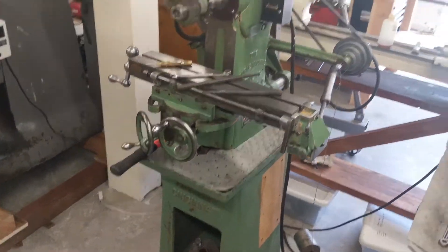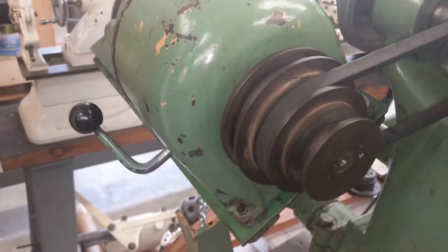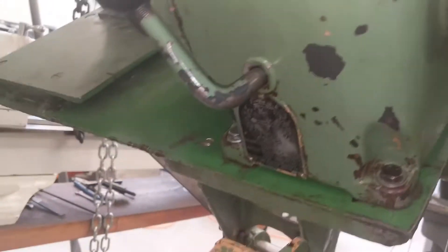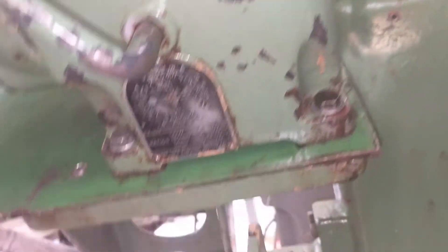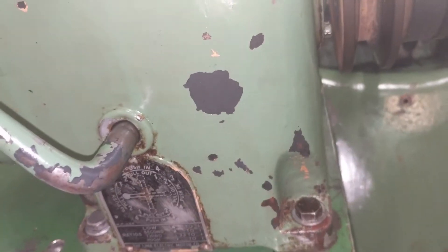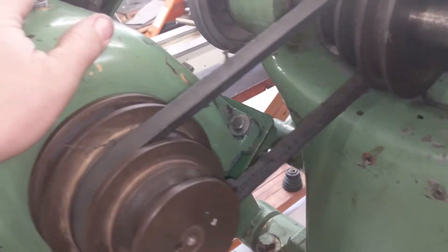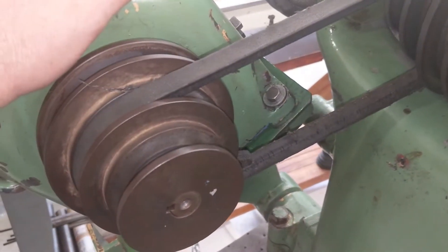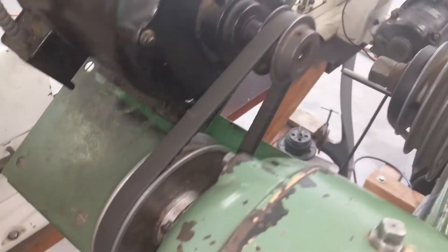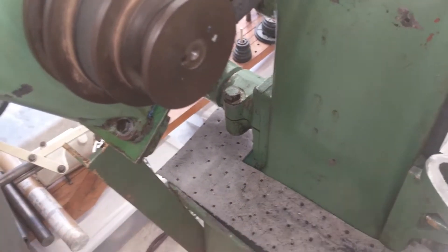The next morning I got the gearbox installed. Prior to that I added a couple of mounting screws — 3/8-16 going through the plate from the bottom — to hold the entire motor shelf in place. I sealed up the gearbox with Permatex on the gasket, mounted it, set the pulleys, and filled it with oil. Now let's fire it up and see what we've got speed-wise.